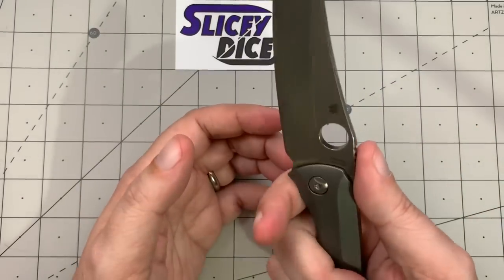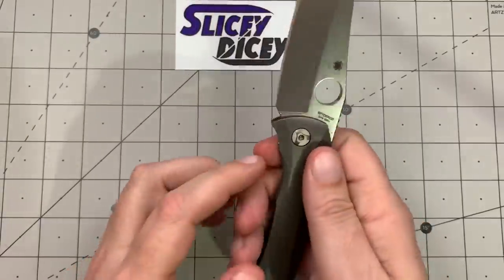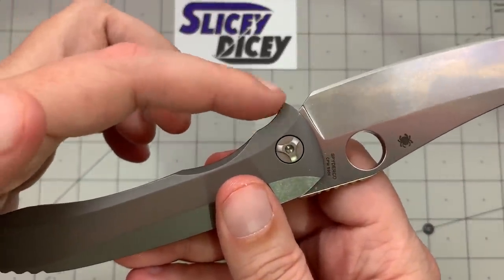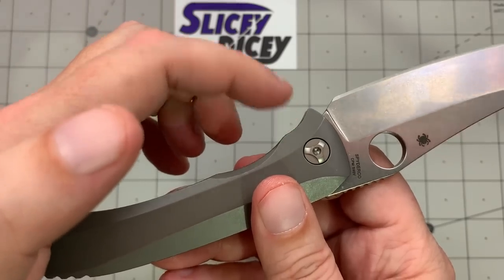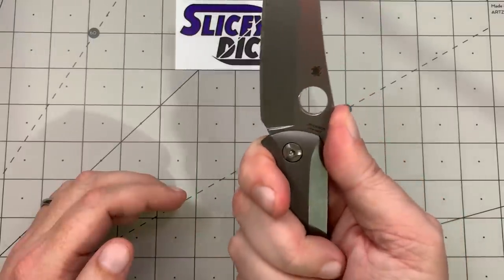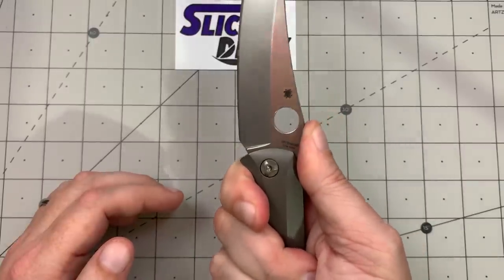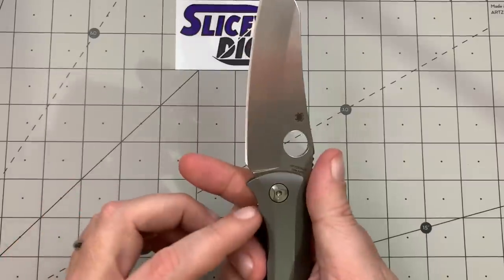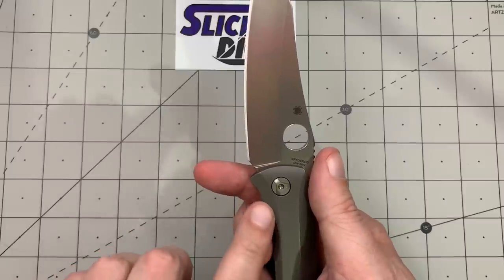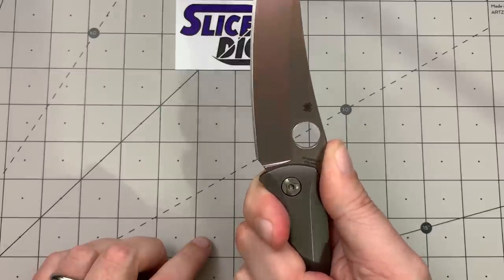Ergonomics are pretty good — I'm happy with them. Some people say the ergonomics aren't great, but it fits my hand really well. I can understand why some people have a problem with this kind of half-choil area — that's where my hand wants to land. I have skinny fingers but large size gloves, and it still fits me fine. The jimping is in the right place. But if you have fat fingers, you might notice that little hump there — it probably wouldn't have been a bad idea to just continue the handle line smoothly.